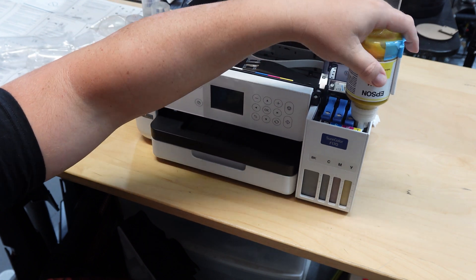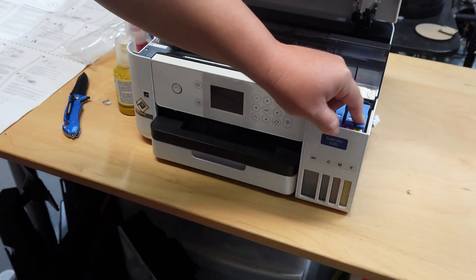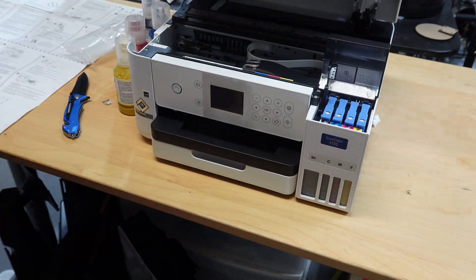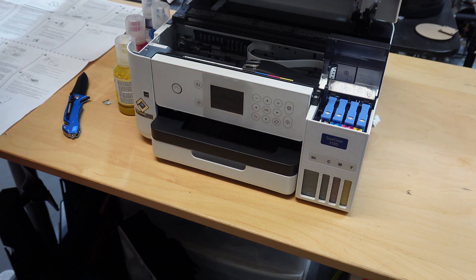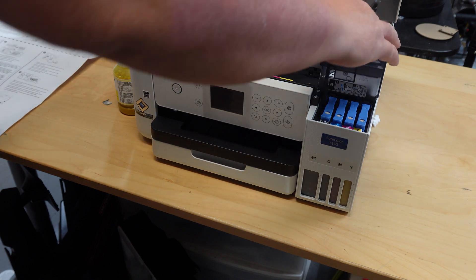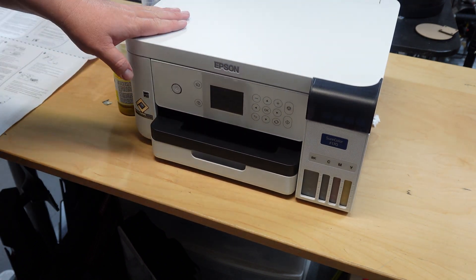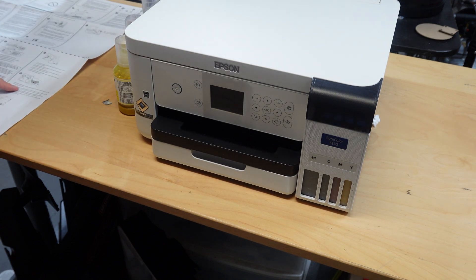All four inks are in there — make sure you hear a nice click, it's very clear about that. Once filled, the next thing you're supposed to do is charge the lines, which takes about 25% of your ink. But the good news is there's still extra ink in every bottle and you can absolutely refill what is used to charge the lines.